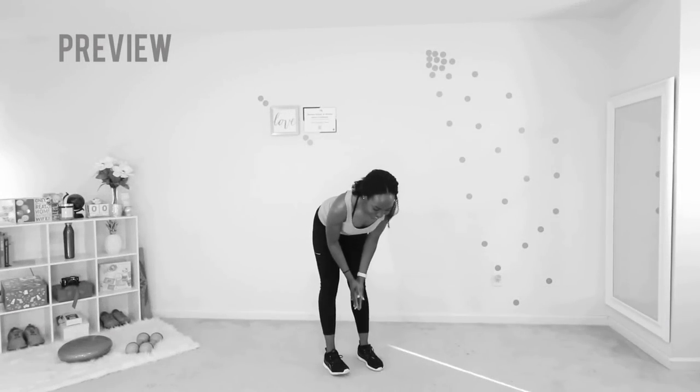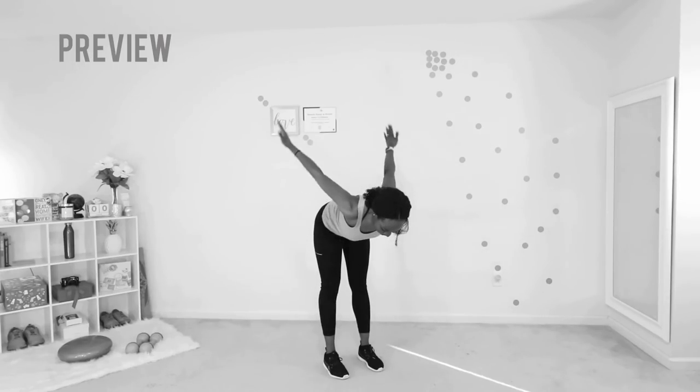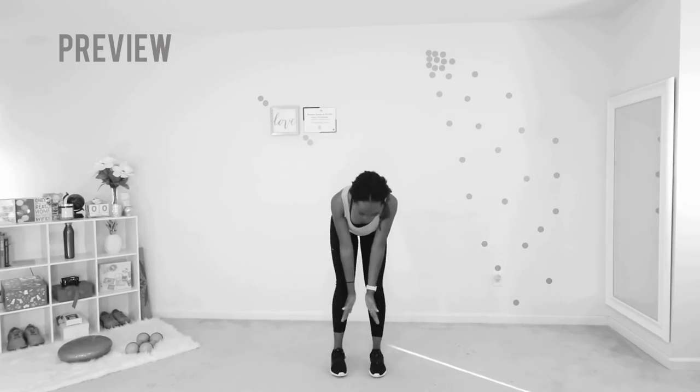We're gonna go into a wing fly next. It's almost like the bent over pulses, except you don't have that bend in your arm anymore. Your hands are all the way out and you look like you're flying — literally.